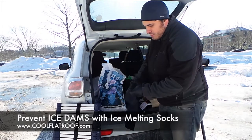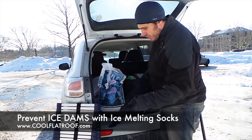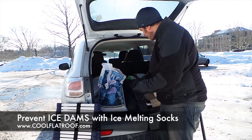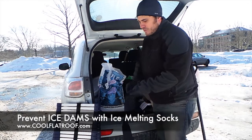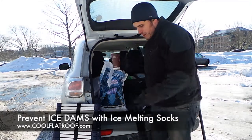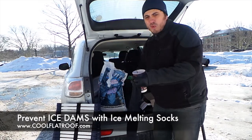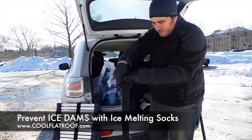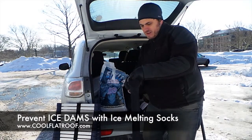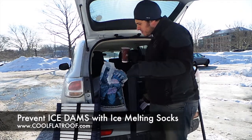What you do is fill them up with calcium chloride rock salt. After 7 feet of snow we don't really have calcium chloride left anymore, so we have a calcium chloride and sodium chloride mix, but it's good enough and it shouldn't damage your shingles. Just put 4-5 cups of this rock salt in the sock, fill it up nicely. The more you put in it, the longer it's going to last.